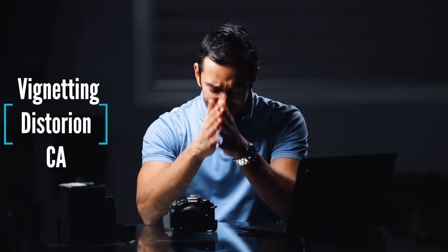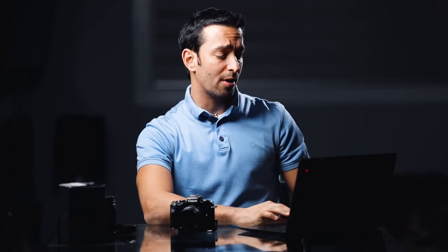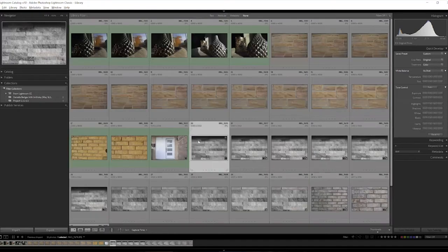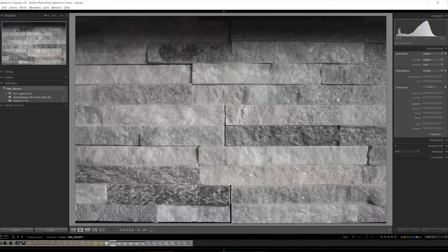Getting into vignetting, distortion, and chromatic aberrations — starting with vignetting. As with any wide-angle lens there's some inherent vignetting. At f/4 there is a noticeable amount in the corners, though nothing too dramatic. Opening to f/5.6 improves it slightly, by f/8 it's mostly gone, and by f/11 at 11mm there's virtually none. Lens profiles in Lightroom can fix it with only a small noise penalty from brightening the corners.